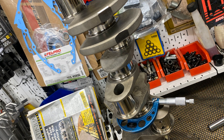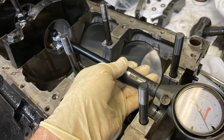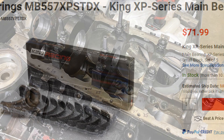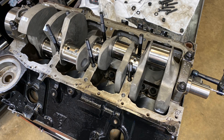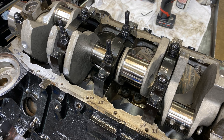Miking the mains here, doing the main cap and bearing installation. I shoot for about 0.0025 or even bigger clearance. I started with the 0.001 over main bearings and that worked out — mains two, three, four, and five all took X bearings, and the number one cap took a combination of zero and X.